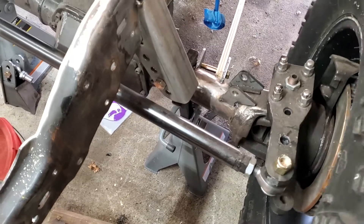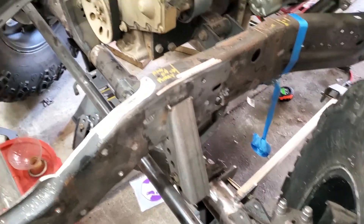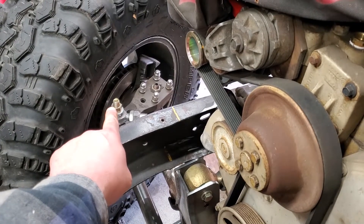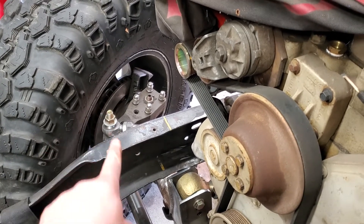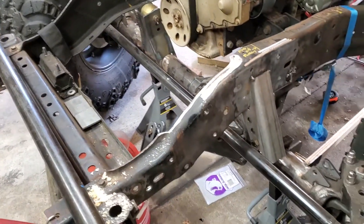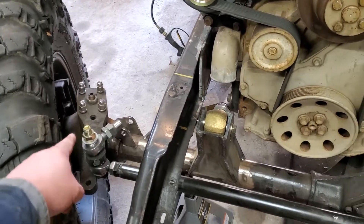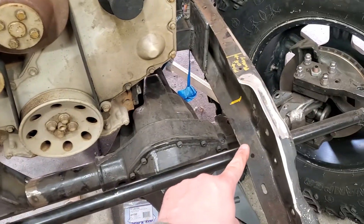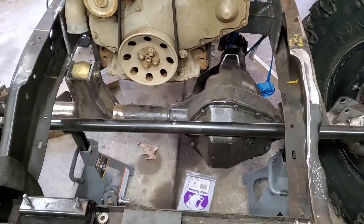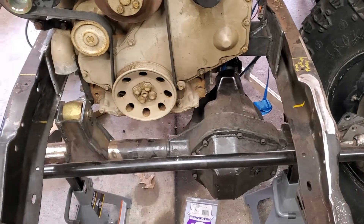Right now everything's on jack stands, so it easily moves. I turn it all the way to one lock in one direction, measure off of where I'm going to have my steering shaft — my input for my steering on the axle. This is called the drag length that comes from here to your Pittman arm or to your steering box. Then I turn it all the way the other direction to full lock and do the same, and I find out I have 8 inches of movement in my current steering setup.